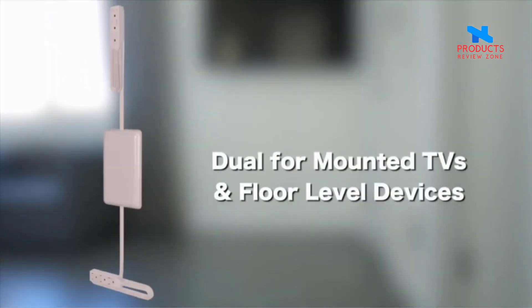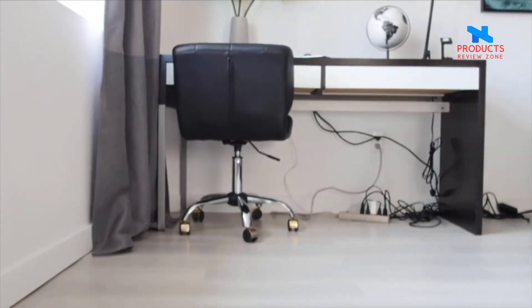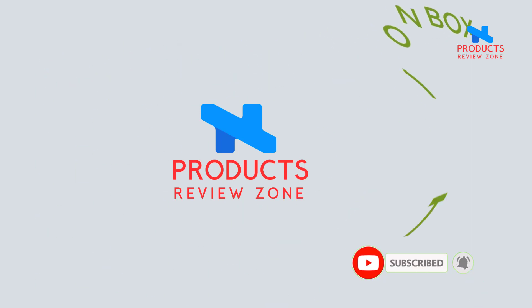Welcome to my channel. These products are very high quality. I've been working on Amazon's best products for a long time. Of course you will like them. Check the description box and please subscribe to my channel.